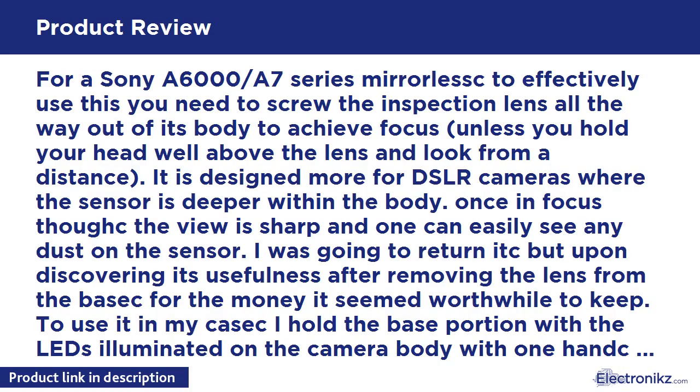For a Sony a6000 / a7 series mirrorless camera, to effectively use this you need to screw the inspection lens all the way out of its body to achieve focus, unless you hold your head well above the lens and look from a distance. It is designed more for DSLR cameras where the sensor is deeper within the body. Once in focus, the view is sharp and one can easily see any dust on the sensor. I was going to return it, but upon discovering its usefulness after removing the lens, for the money it seemed worthwhile to keep.